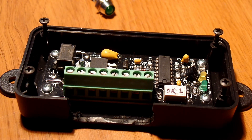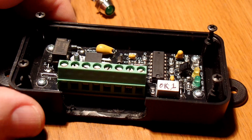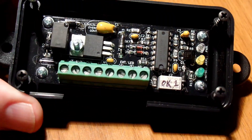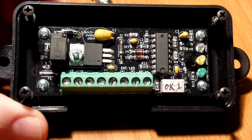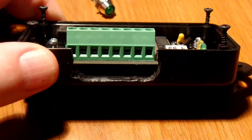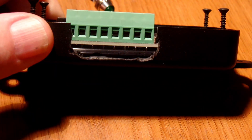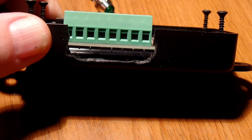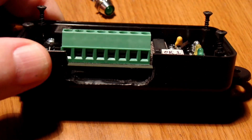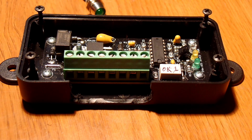I'm Dave with Dave's TR4A. Thanks for coming back to my channel. I've got another quick update on my overdrive control. Here's the next-to-final version of the control mounted in the box. I've kind of hogged out a cutout here for the wires to go through, but I'll be sending a print to the case manufacturer that'll have the cutout dimensions on it.